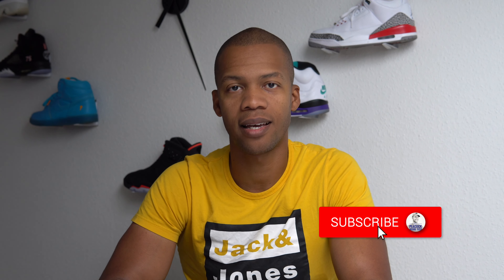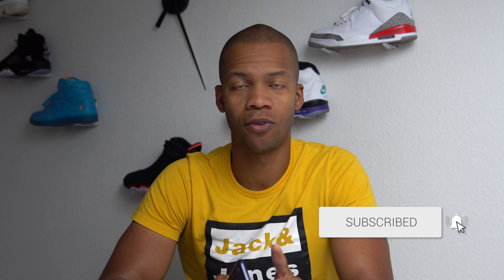Hey what's up, this is Kevin from Peacock Inside Tech. Motorola has been launching phones left and right lately, from foldable phones to new flagship phones to budget-friendly phones like this Motorola G8 Power Lite. But is this budget-friendly phone any good?